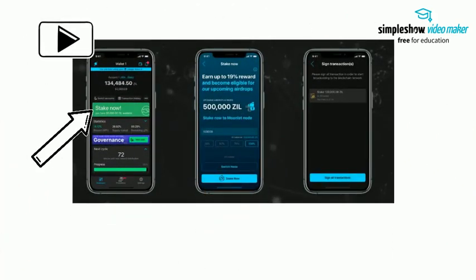Tap the Stake Now button from the Zilliqa dashboard. Then confirm the Zilliqa amount and tap on the Stake Now button. Sign all transactions to start broadcasting to the blockchain.